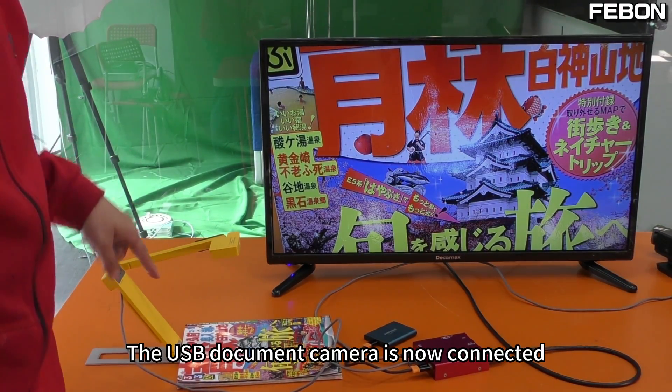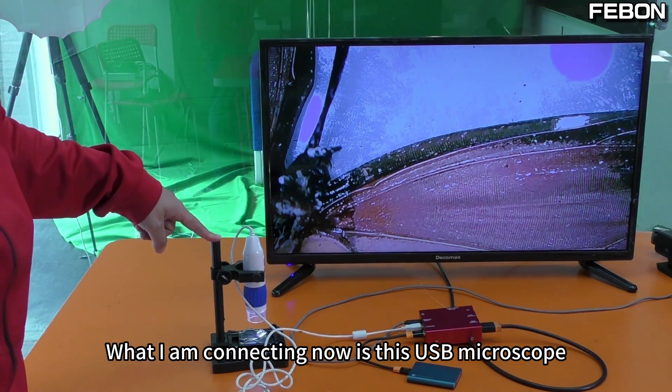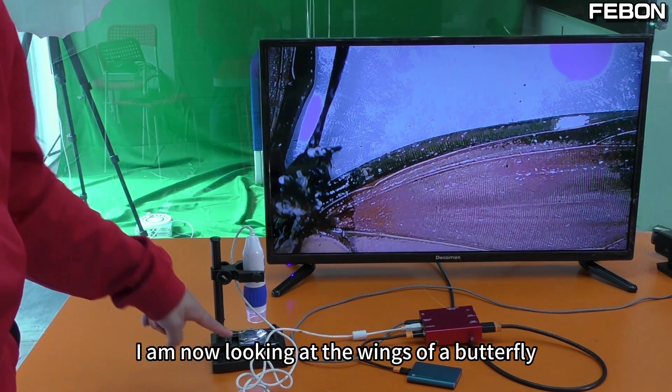The USB document camera is now connected. What I am connecting now is this USB microscope — I am now looking at the wings of a butterfly.